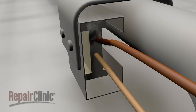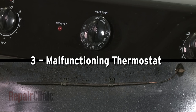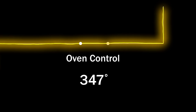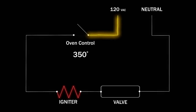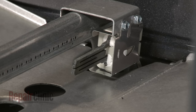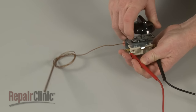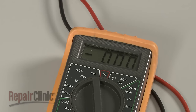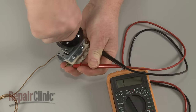If this happens, the igniter or electrode will be unable to ignite the gas to heat the oven. On some ranges, the oven control uses a thermostat and sensing bulb assembly. The thermostat will shut off the voltage to the igniter when the desired temperature is reached. A malfunctioning thermostat may prevent voltage from reaching the igniter at all, resulting in the oven not heating. You can use a multimeter to test the thermostat for continuity. If the thermostat tests negative for continuity, it will need to be replaced.